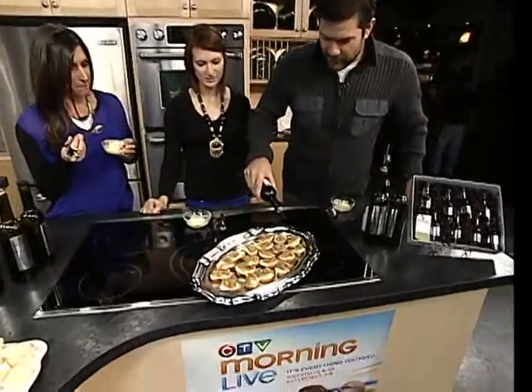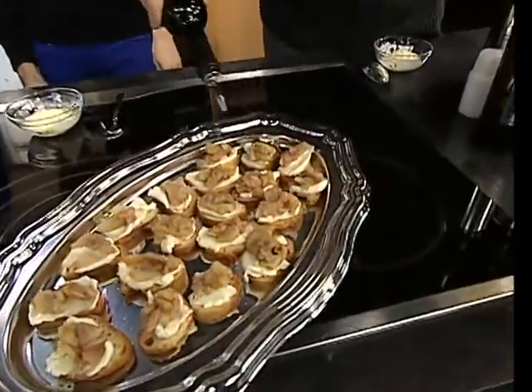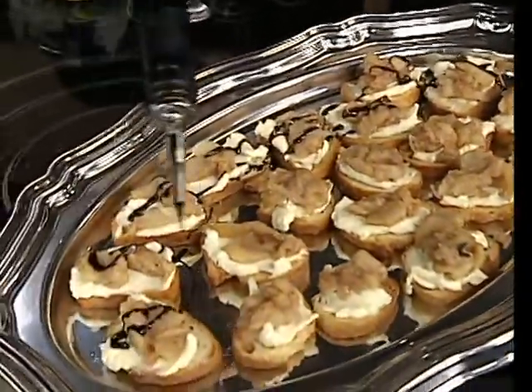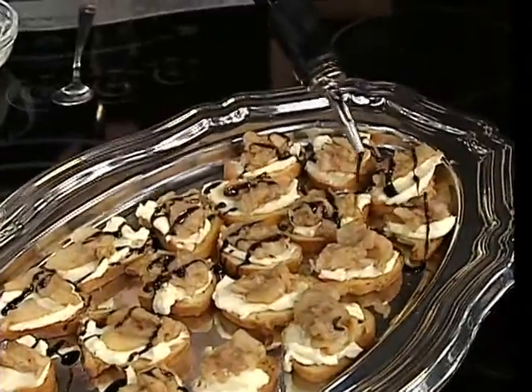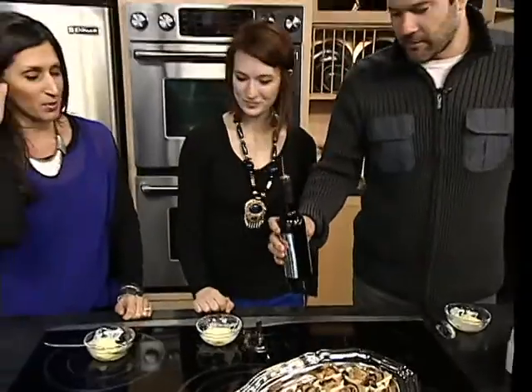We've had this out at a couple of parties — we had it at our grand opening, along with some baking as well. And this was by far the most popular. You can see when we were talking about the thickness — it doesn't come out like what you would expect a balsamic to come out like.